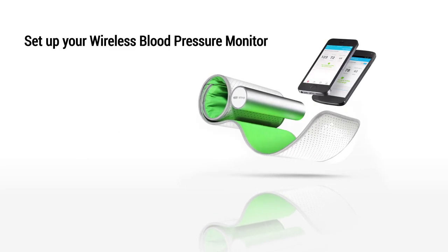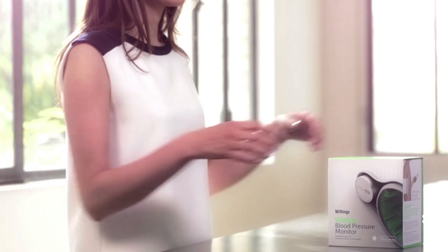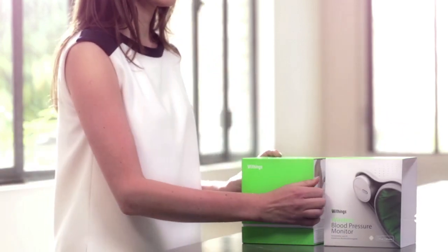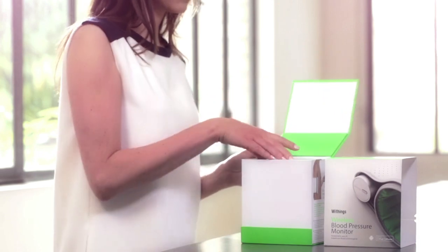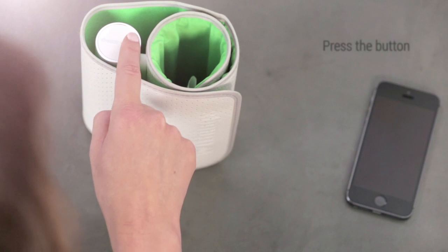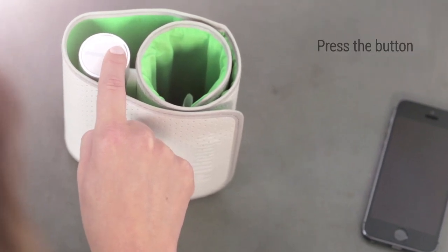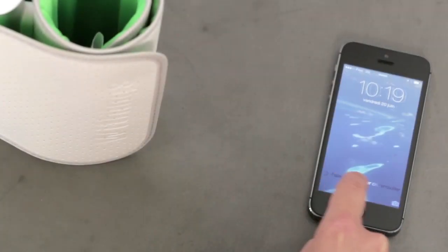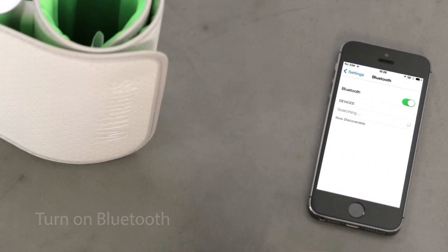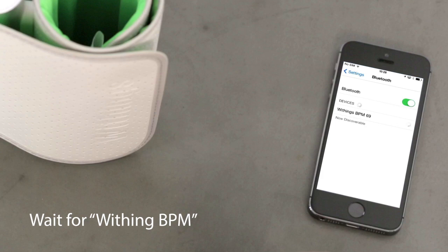Discover how to set up your wireless blood pressure monitor. Press the button. Go into the Bluetooth settings of your smartphone and turn on Bluetooth. A device called Withings BPM should appear. Tap on Withings BPM and wait until your monitor is paired.